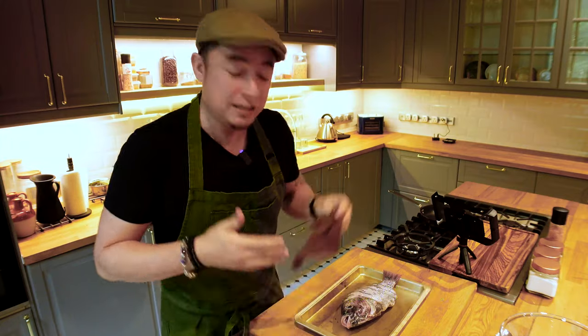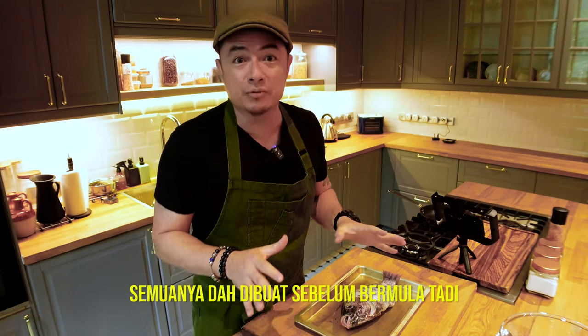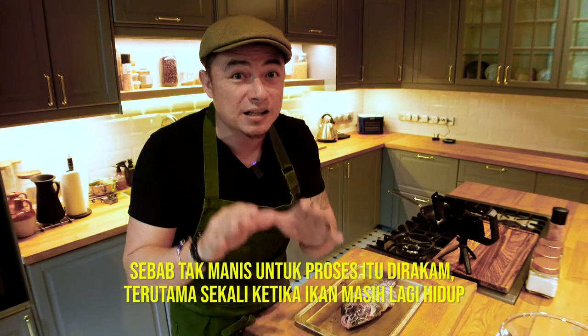We're back in the studio. This fish has been neutralized — it's been gutted and scaled. We did all of that behind cameras, obviously, because those are the nasty bits, especially when the fish is still alive.